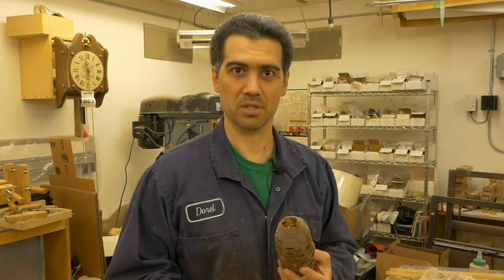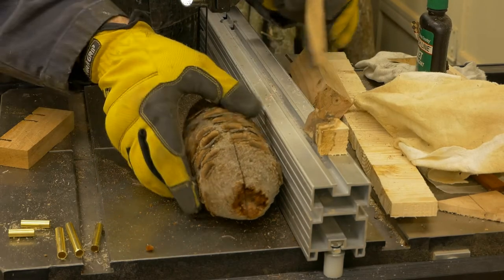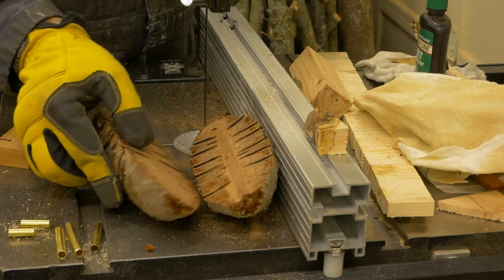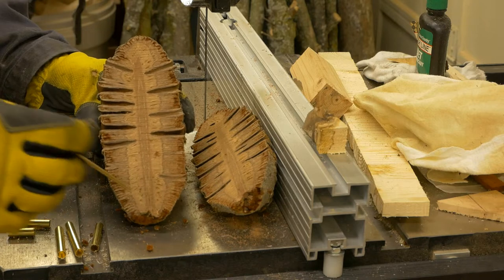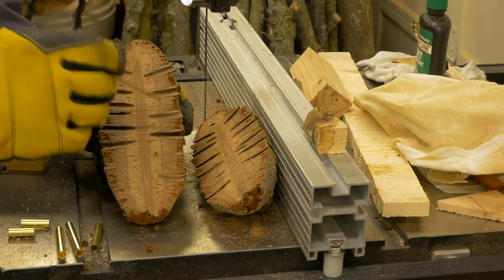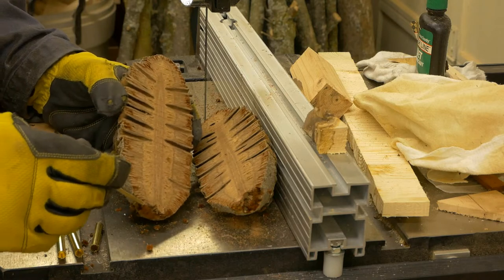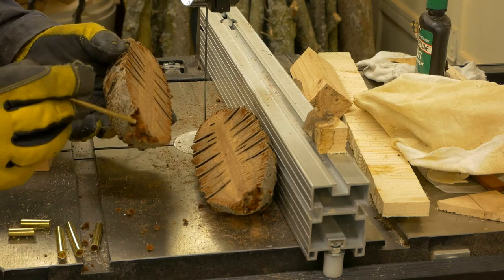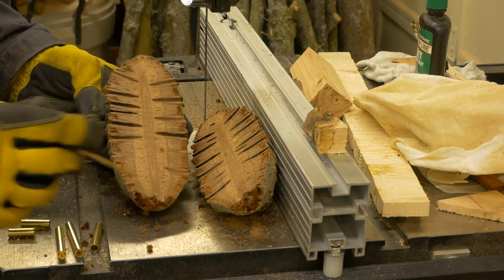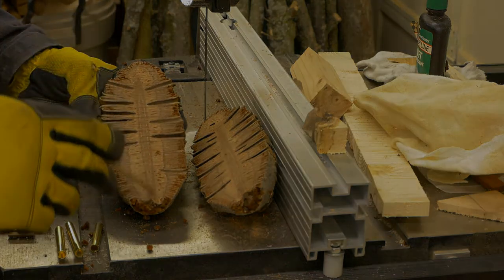Let's go to the bandsaw and cut this in half and see what it looks like. This is what the seed pot looks like from the inside. The core is nice and tough, and on the outside we can see the little fuzzy things that basically break away easily. It's nice and fuzzy, so that area in particular is useless to me, so what I do next is cut it in the center.